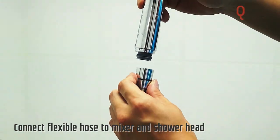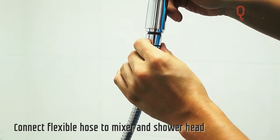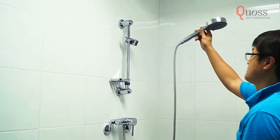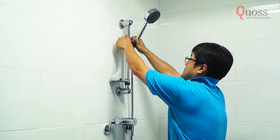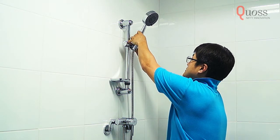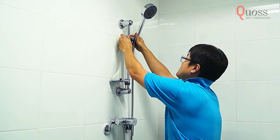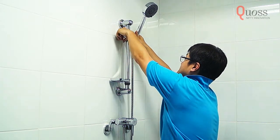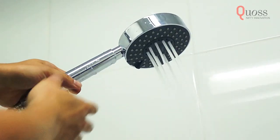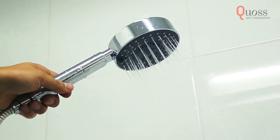Connect the other side of the hose to the handheld shower and tighten by hand. Place the shower head onto the holder. Then, adjust to your preferred height and angle. When you're happy with the placement, tighten the knob to finish the installation. The freestyle shower head has five different spray patterns and can easily be changed using the shower plate.